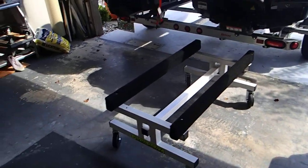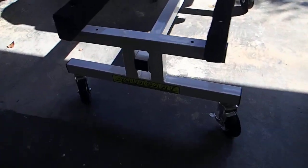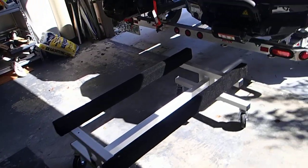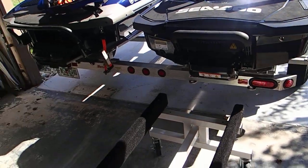Here's a quick video on how I remove one of my jet skis with my Aquacart AQ19. I've already removed the bow strap and the rear tie downs, so I'm just ready to slide it off now.